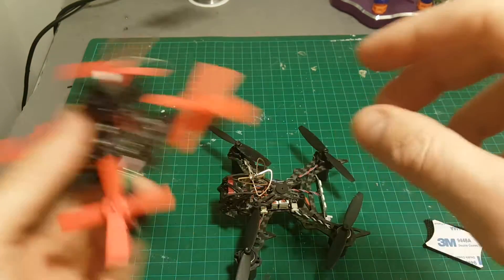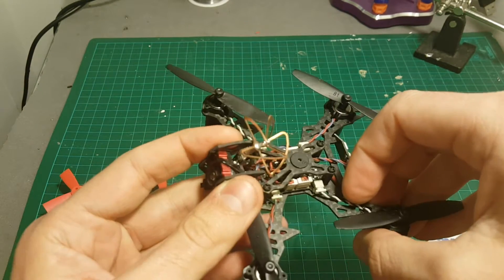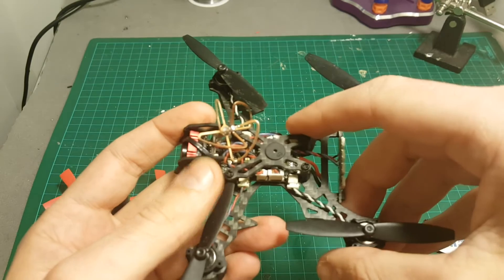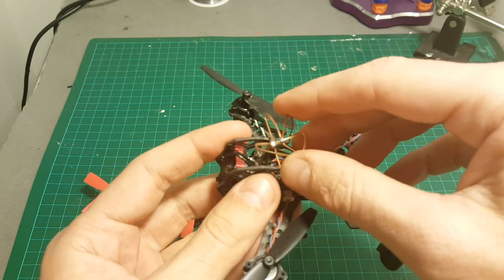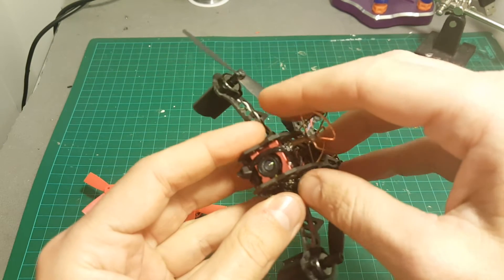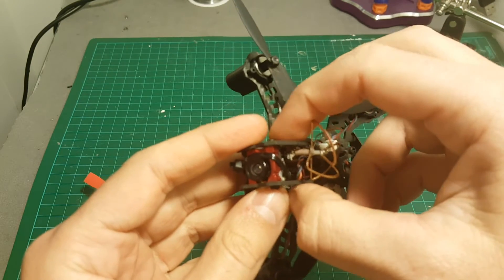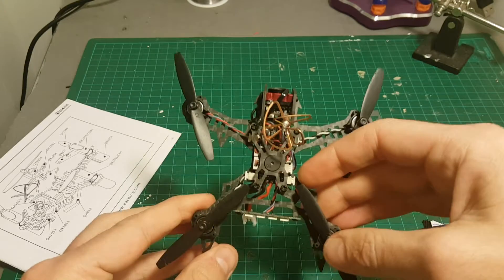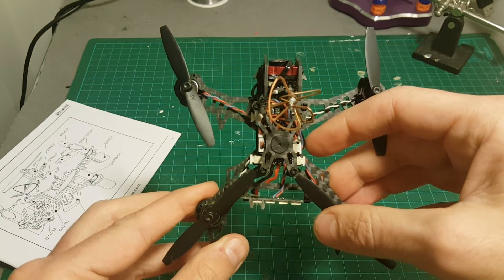The only disadvantage I've encountered so far is that this antenna is exposed. I think a whip antenna would have been a better option than this cloverleaf antenna, because this is a 25mW transmitter and we fly it at close range, so a whip antenna would be much more durable. I recommend putting some kind of guard — I think I'm going to 3D print a guard to protect it. Let's take it for a test flight! I hope you enjoyed this video, see you in my next videos, goodbye.